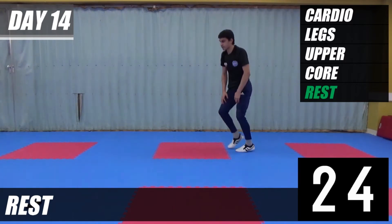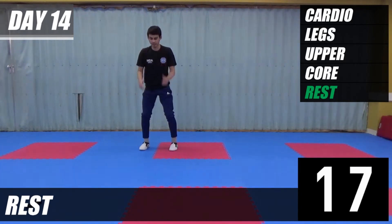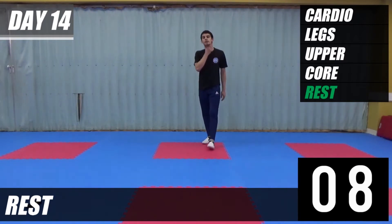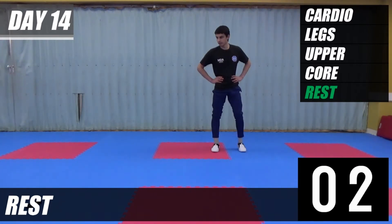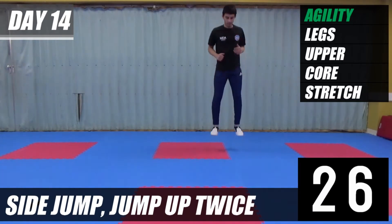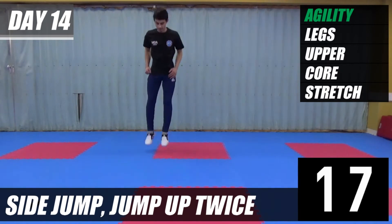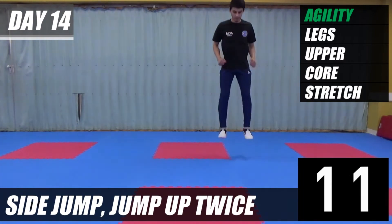After this rest, the next exercise we're going to be jumping to the side. Feet shoulder width apart, jump to the side and then jump up twice. So one, two, back all the way, and up twice — one, two. We're going to go in ten seconds. Let's go. One, two, back all the way. Let's go. One, two.